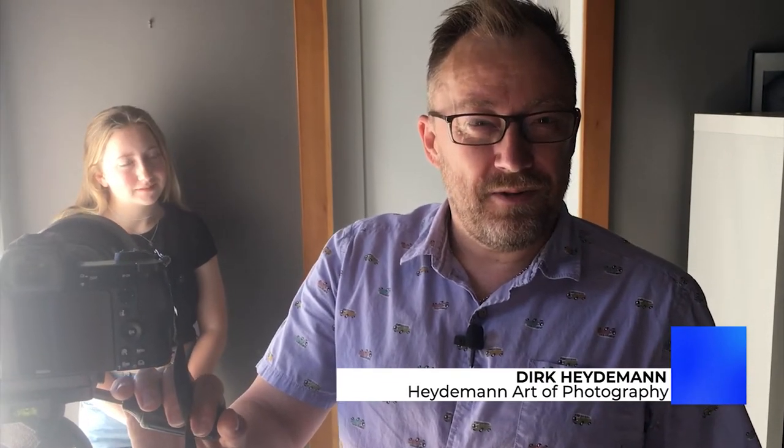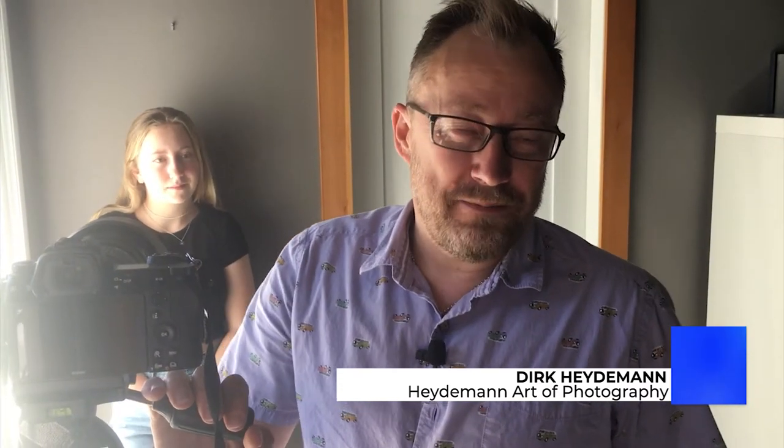Hey everyone, it's Dirk here from HA Photography. I'm thrilled to be here with you again, and thank you once again to the Vancouver Island Regional Library for providing me this opportunity.